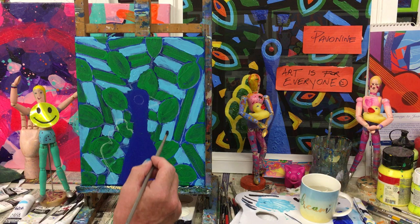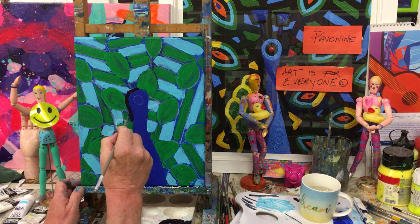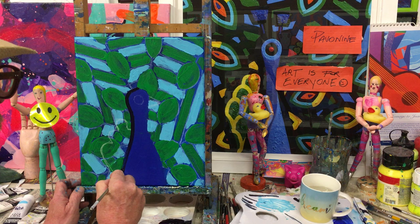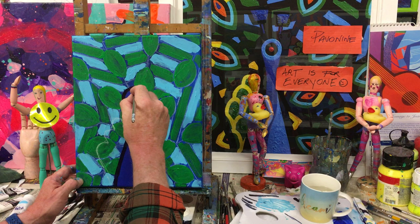We're going to start with our main peacock because we want to get him in first. Using the small square flat brush, we're going to lean on it and bring it around like so — this will define all of your areas quite nicely, and you can reshape them as you go around with these lines.